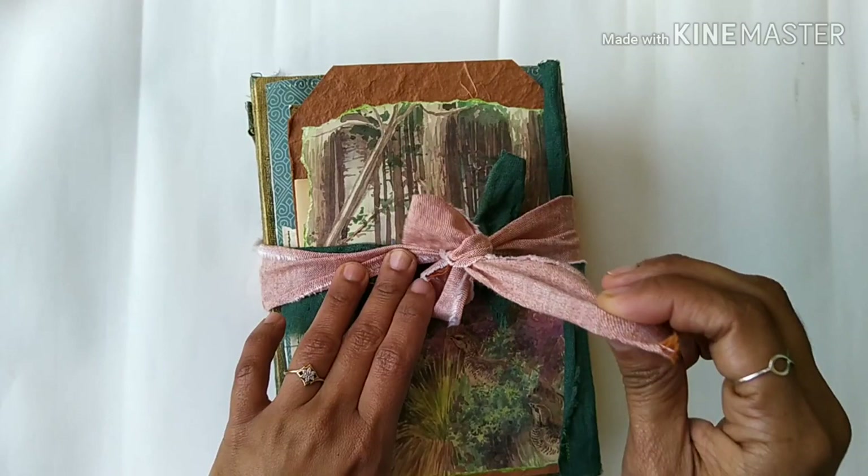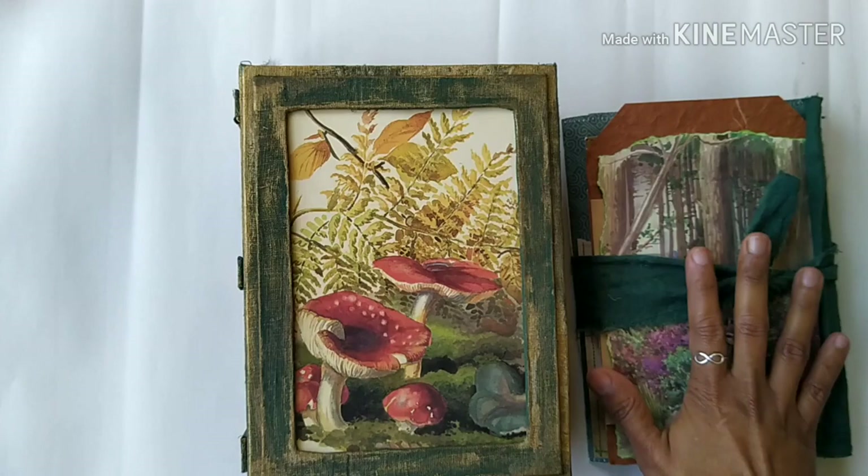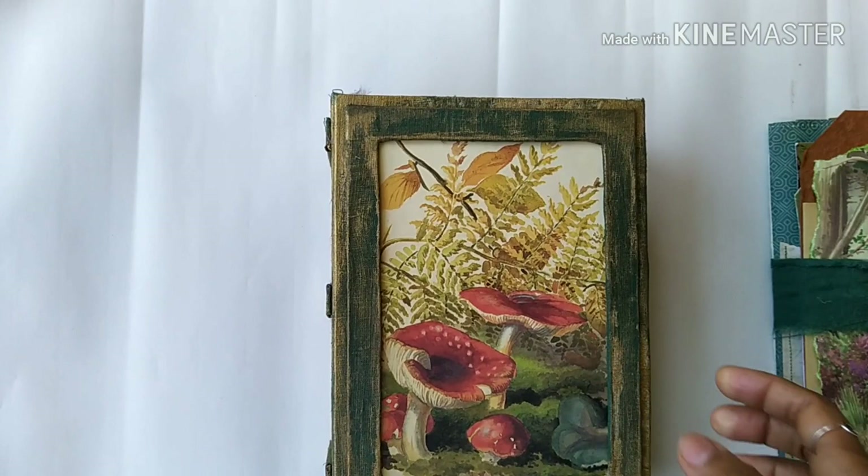Let me show you how it looks. So this is the journal, and it comes with this extra folio. I'm going to talk about this in a while — this folio contains all the ephemera for this journal.